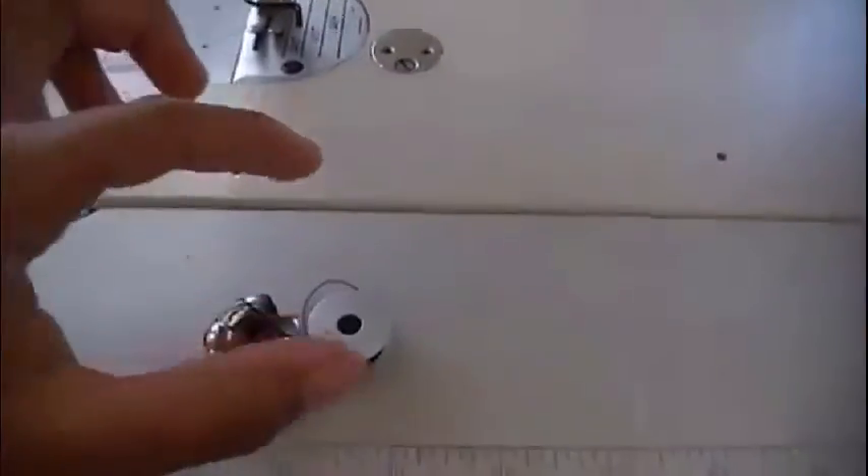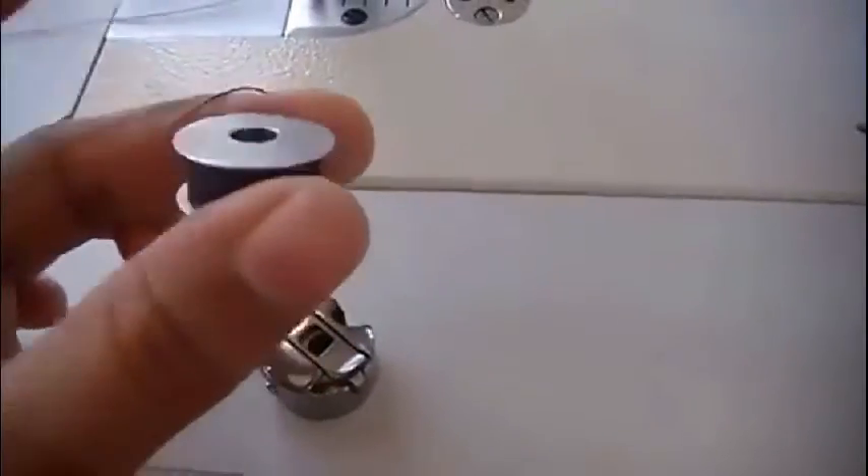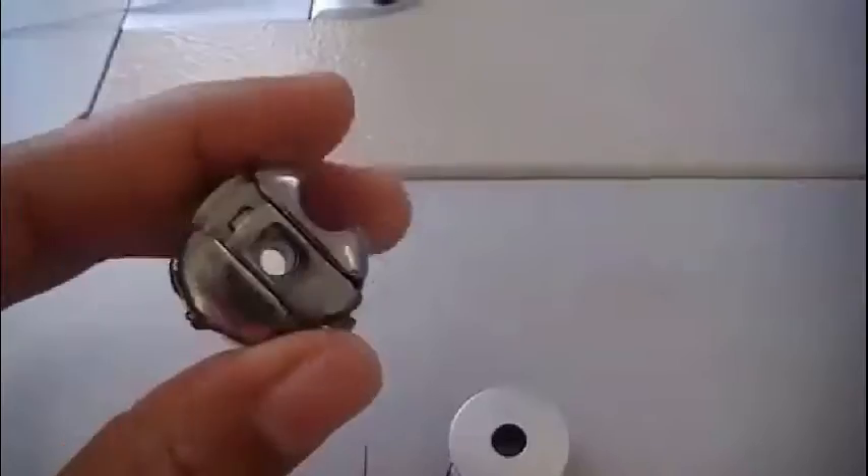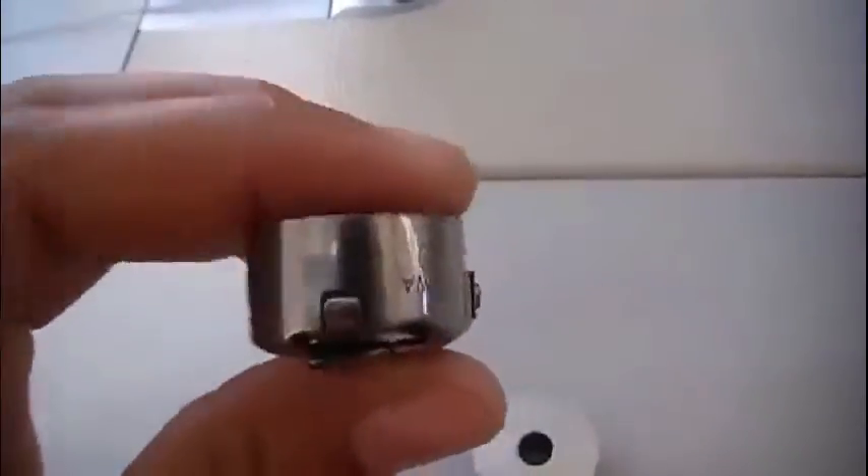Next, you want to ensure that you have a full bobbin, or enough thread on your bobbin. Now this is the bobbin case, and I'm going to show you all the things that are on the bobbin case.